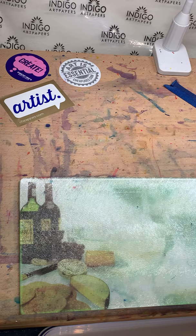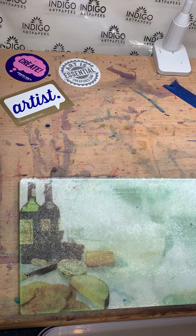Hey, this is Pam with Paint with Pam, the accidental artist. I just did an introductory video, but now I'm going to show you some stuff that I do and tell you a little bit about myself.